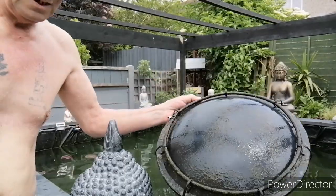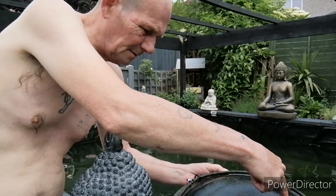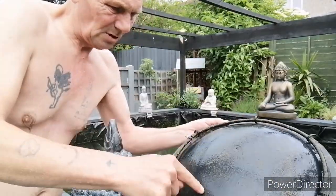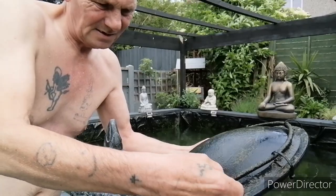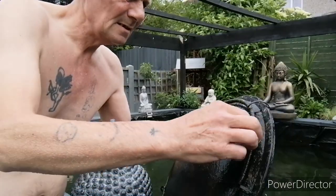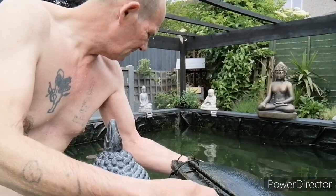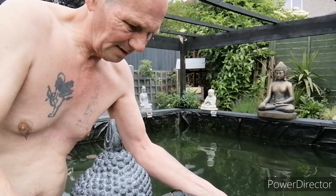I'm going to try and attach the 8-inch air disc to the top of that. I'll take this — I think it's a 6mm soaker hose pipe — take that off to get a better air flow, so get on with that.